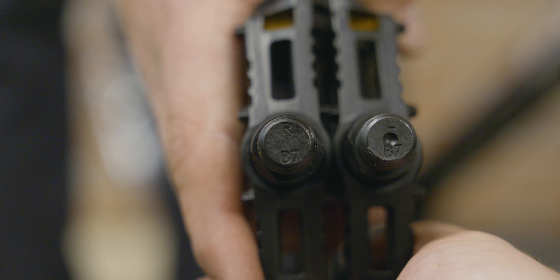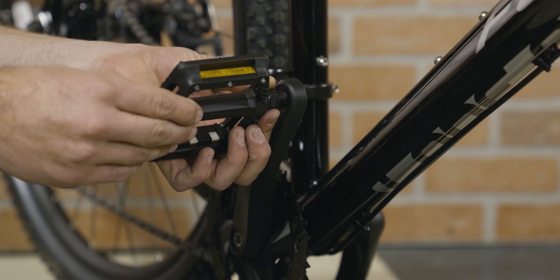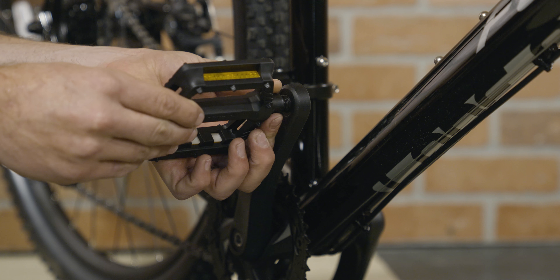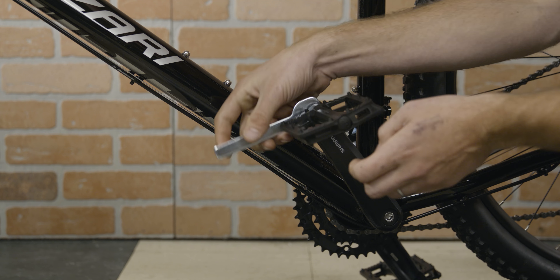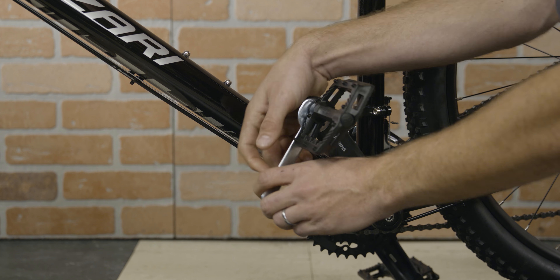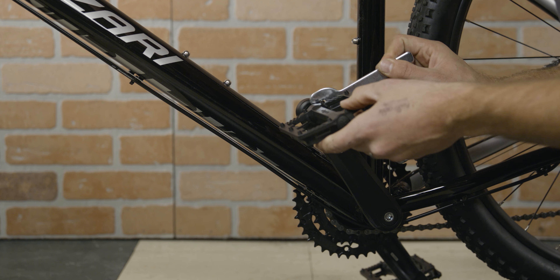Next, you will attach the pedals. The pedals are labeled with R and L for right and left. Thread the pedal into the crank arm, then use the pedal wrench to secure the pedal. Repeat the process on the other side. Remember, the left pedal is reverse threaded.